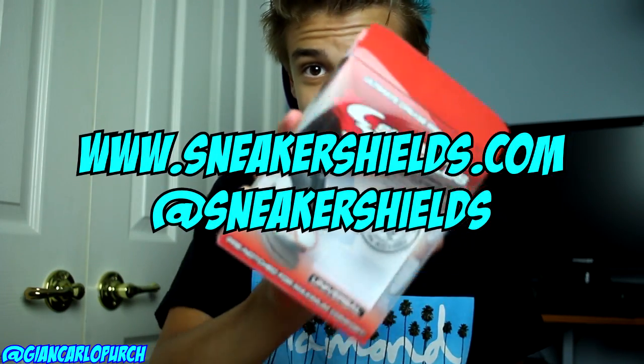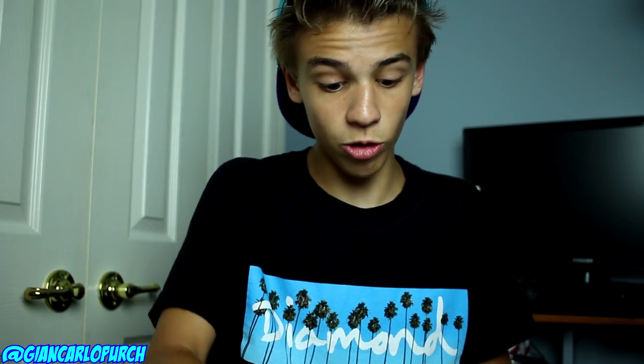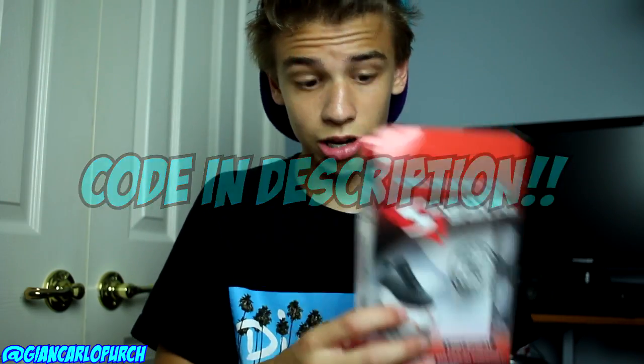We're going to get into it after I show you guys what's inside this care package. Right here I have a dope care package from Sneaker Shields. You can check them out at www.sneakershields.com and on Instagram at Sneaker Shields. I even have a code with them — the link is in the description — and it's going to give you 15% off all these awesome products that will not let your sneakers crease as you wear them.